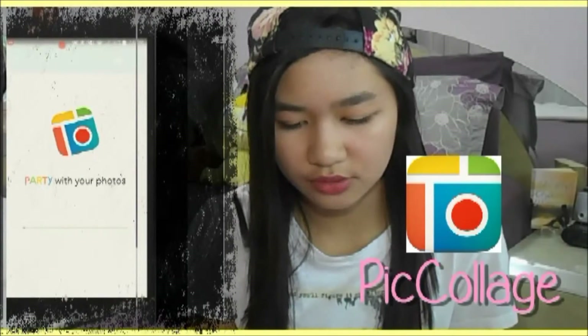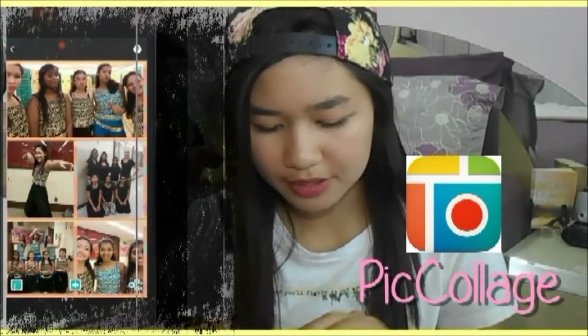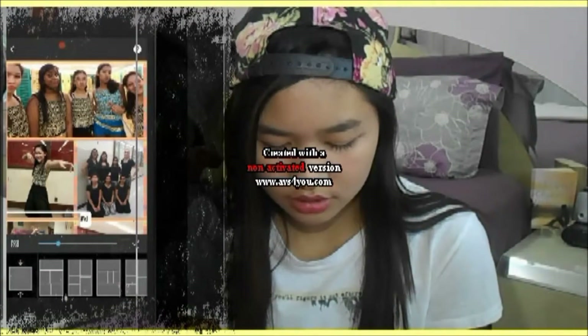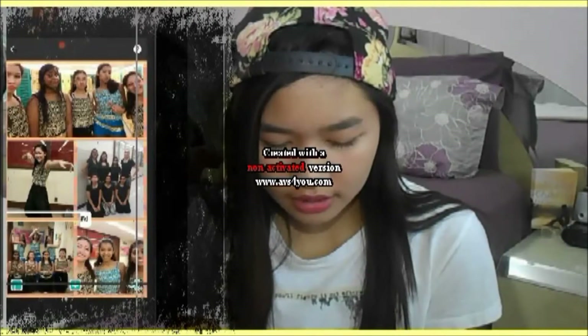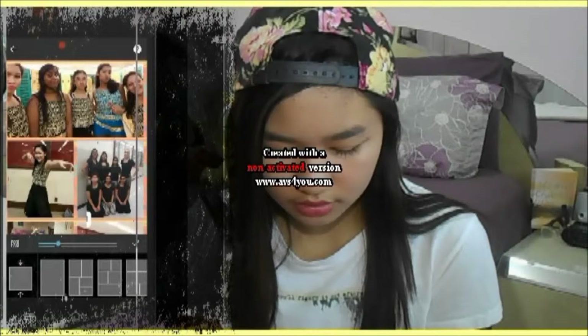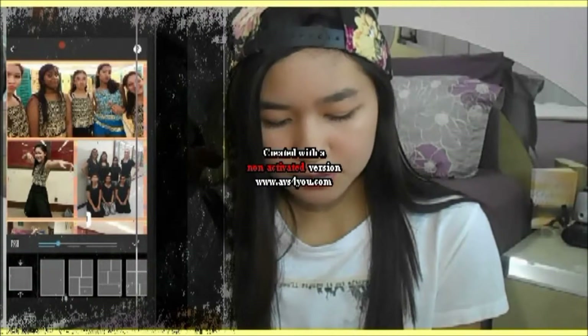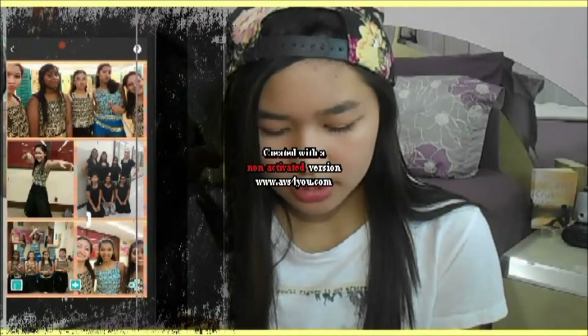The next thing I want to show you guys is how I made this collage — I used Picolage for that. Some of you might be asking about the blur effect, so I wanted to show you how to do that. I took a bunch of my pictures, added them, and just changed the template — I used this one. Then I just added a background by going to this little button and choosing one. That's pretty much what I did there.